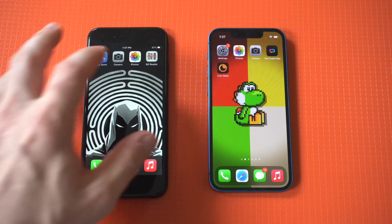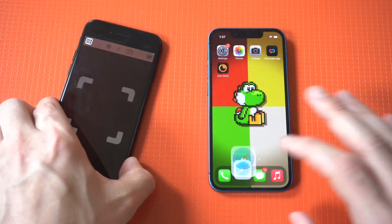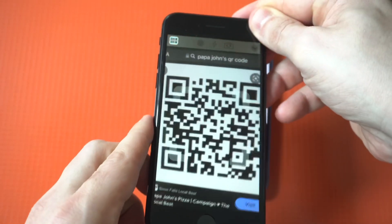This app literally has 700k positive reviews and is currently available for free, so installing it takes like 10 seconds. Once we've got it installed, I'm going to open it and do two examples.